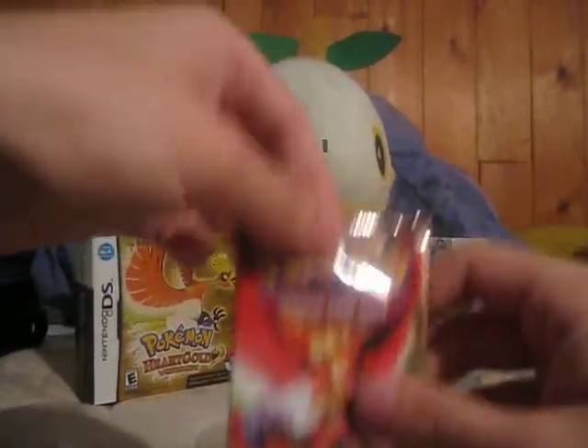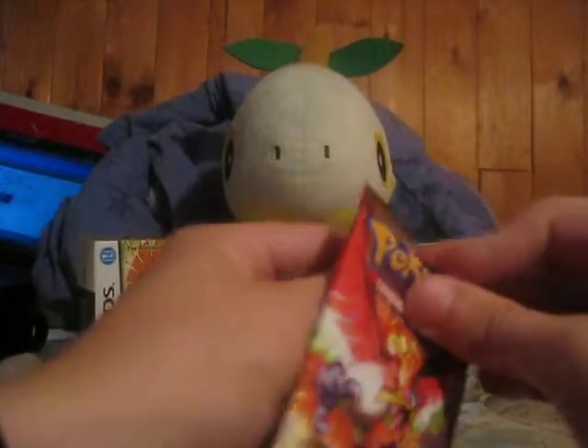I'm hoping there's something good in here. Hopefully Ho-Oh won't let me down like Lugia did.